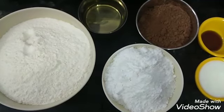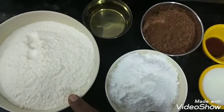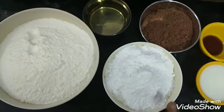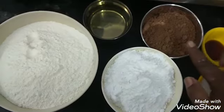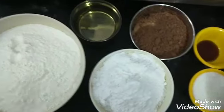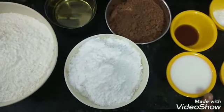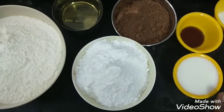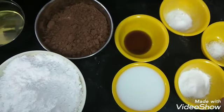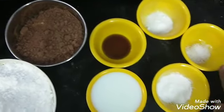Now we will see a chocolate cake. The ingredients are: 250g maida, powdered sugar 175g, cocoa powder 125g, vanilla essence 1 tsp, 3 tsp condensed milk, baking powder 1 tsp, baking soda 1 tsp, and salt.